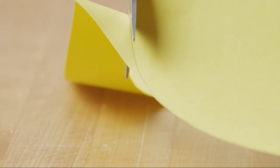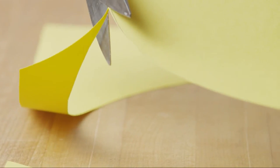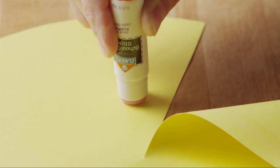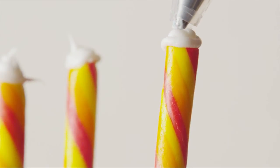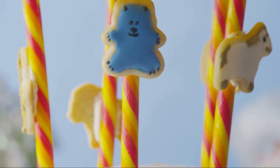Finally, top off your carousel with a paper canopy. Use a dinner plate to trace a circle on heavy paper. Cut out the circle, then make a cut from the edge to the center. Overlap the cut edges slightly to make a broad cone, then use glue to attach the edges. Apply a dab of icing to the top of the carousel posts to act as glue, then set the canopy on top of the candy sticks to finish the cake.